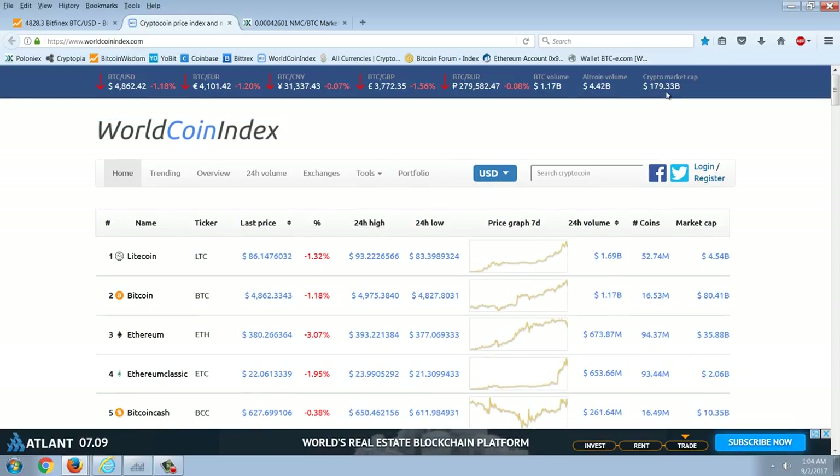Here you can see $179.33 billion on the total market cap — well on the way to that $200 billion mark. We rallied up to $130 billion, crashed down to $60 or $70 billion, and now we're almost back at $180 billion on the total market cap.